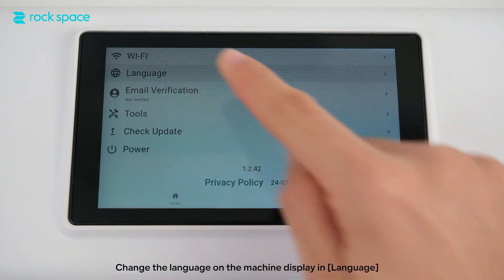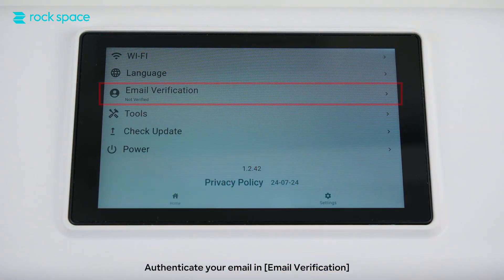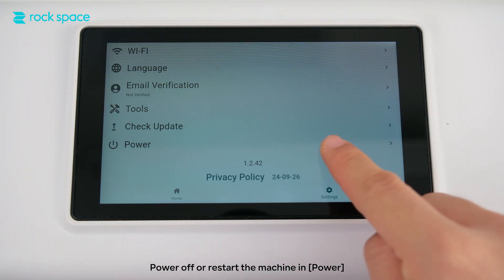Change the language on the machine display under Language. Authenticate your email under Email Verification. Under Tools, update the machine system using Check Update.